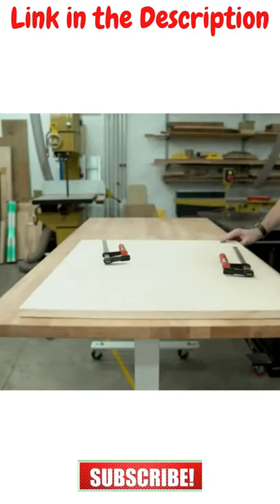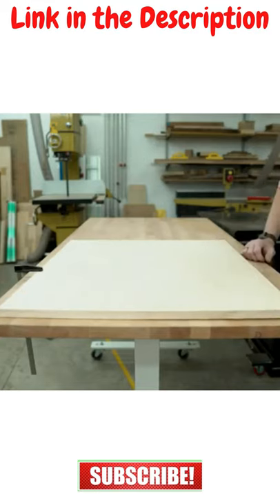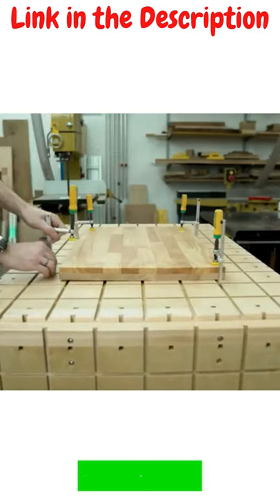Without tracks, you're limited to the edge of your workbench and the clamp's throat depth. Matchfit Dovetail Clamps give you the freedom to clamp beyond the edge.